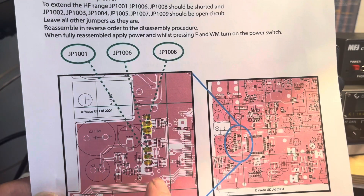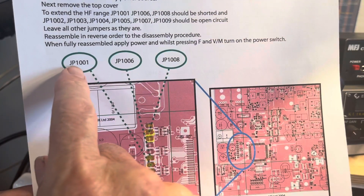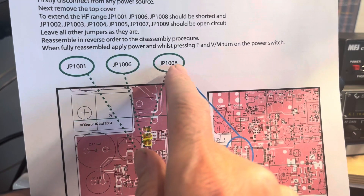It turns out that the jumpers are in a different order on the 897, and you have to connect JP-1001, JP-1006, and JP-1008.